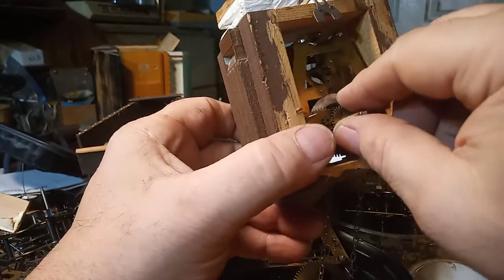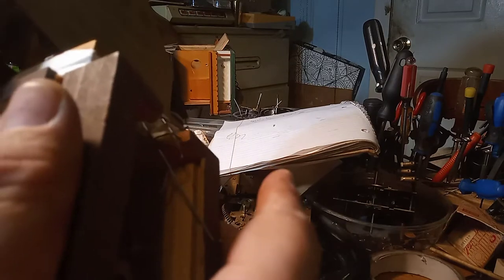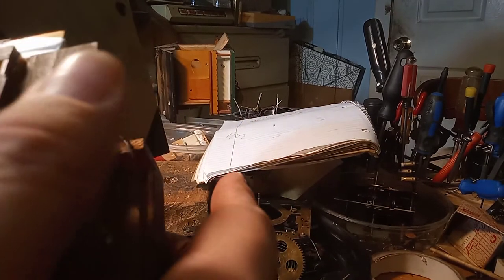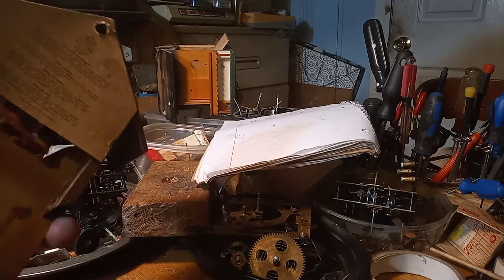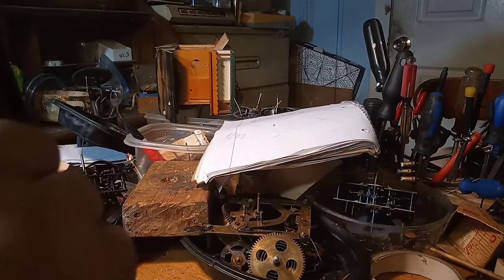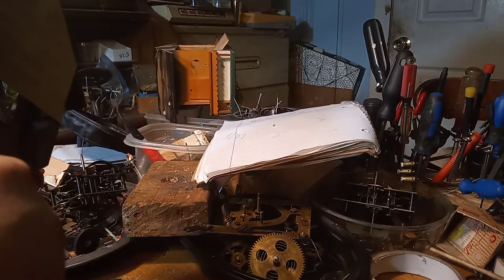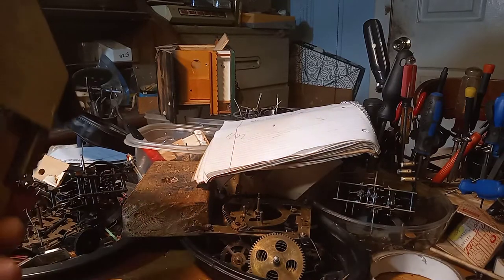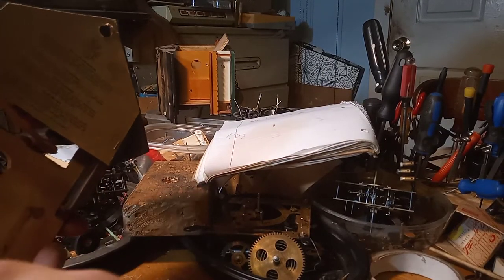Putting my hour arbor on, and then putting this back on. Now, this has got staples on it — I wouldn't typically like these staples. I'm going to take these staples out and drive some nails into the frame of the clock once I've got it all together.